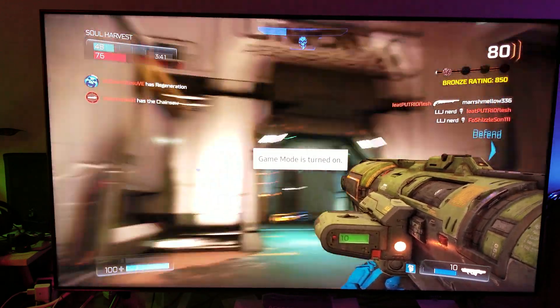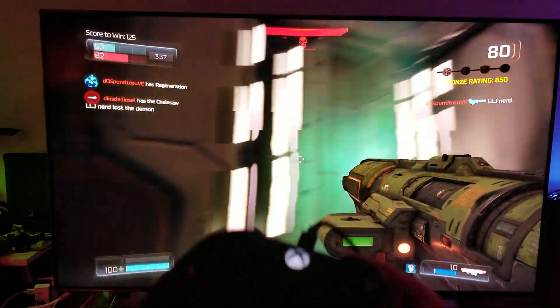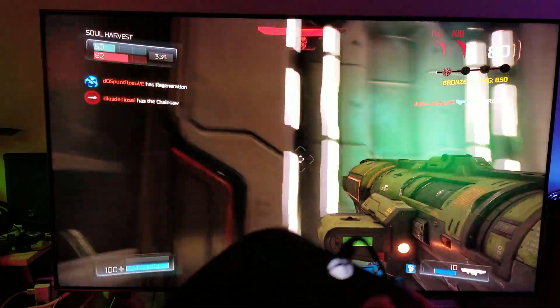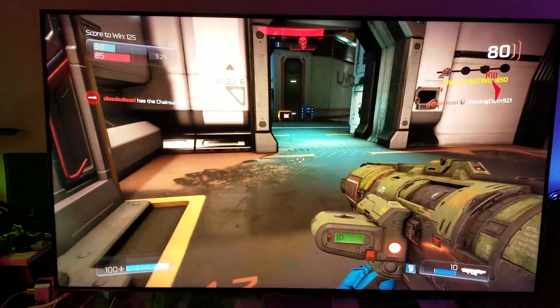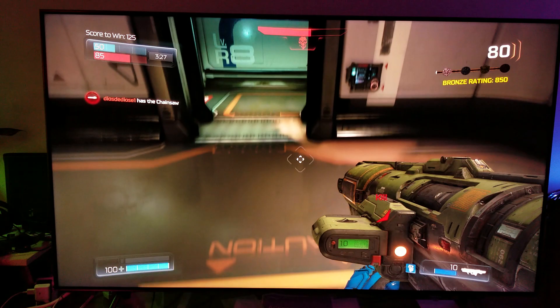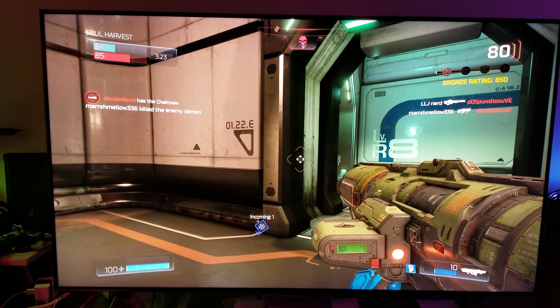Look at this — it's just super fast. This camera is not doing it justice. You've got to see this in person, or better yet experience it, to understand what I'm talking about. This is a TV, not a monitor — so when I say it's a very well-balanced TV, now you know what I'm talking about.